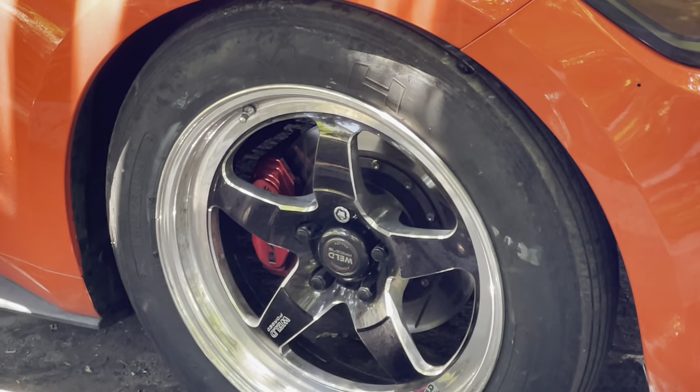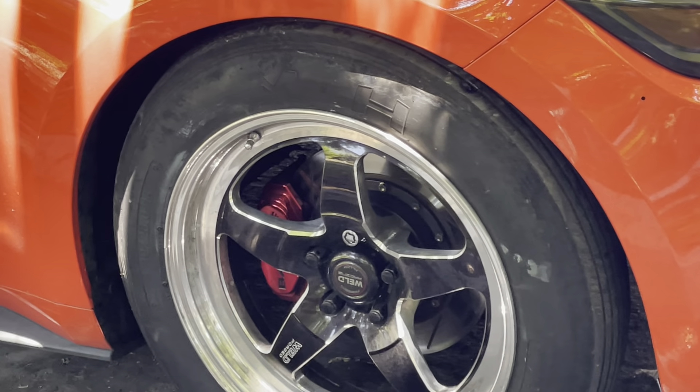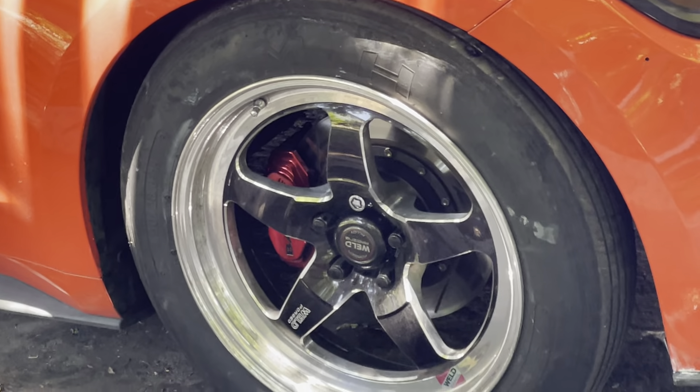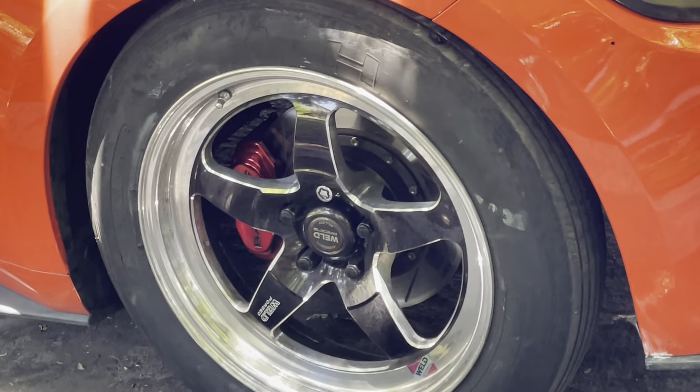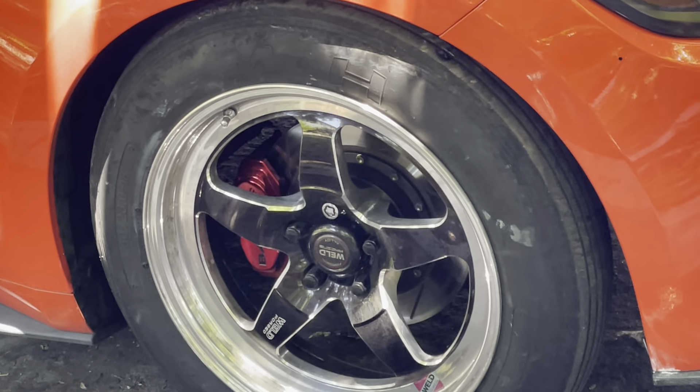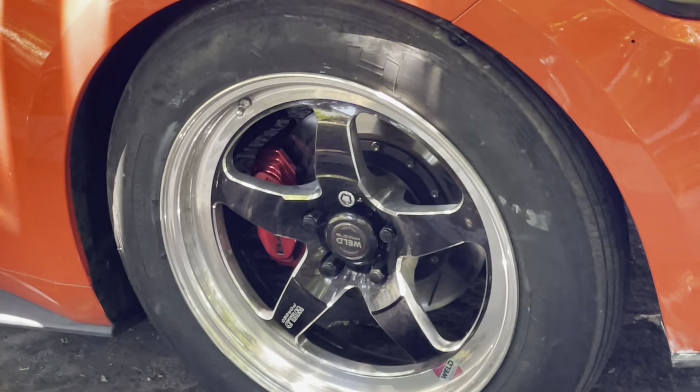Weld Performance Drag Racing Custom Wheels are a must-have for serious hot rod enthusiasts and muscle car aficionados. These things are so tight and handle so well — it's basically like getting an upgrade on your handling system just by having wheels like this.